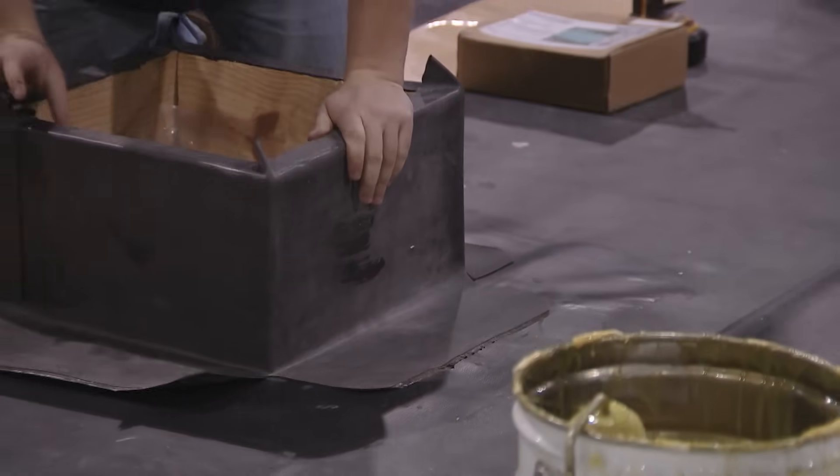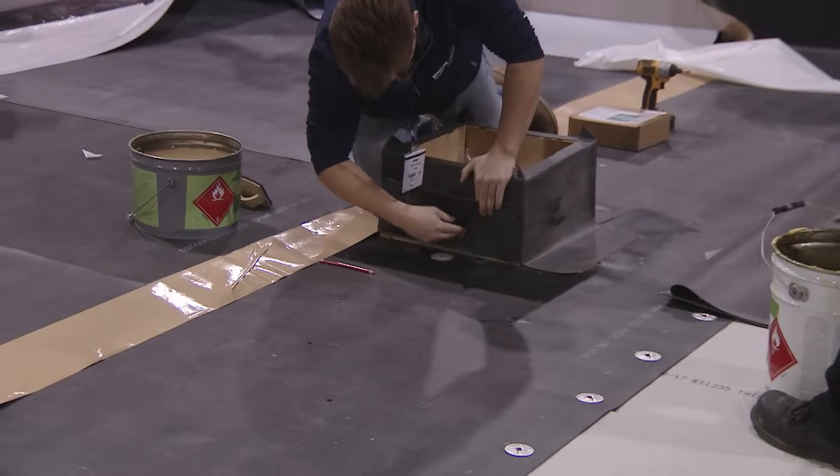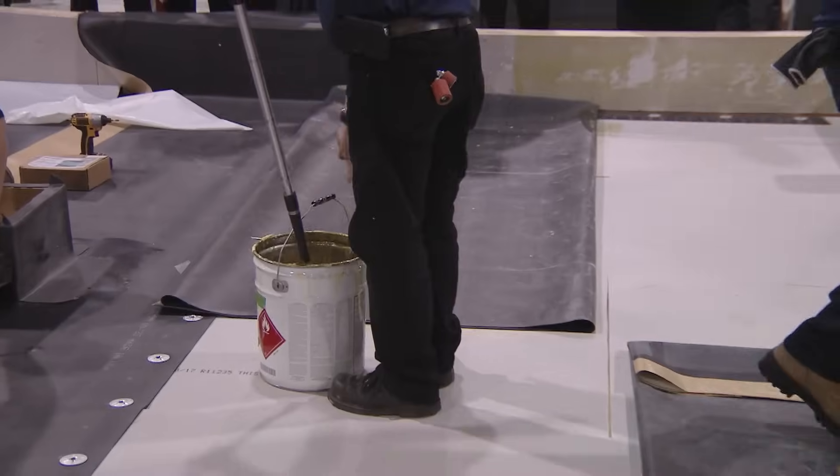They've peeled it back, and now they're just going to repeat the same process — they're going to glue the substrate and the back of the membrane with bonding adhesive, really, really thin.